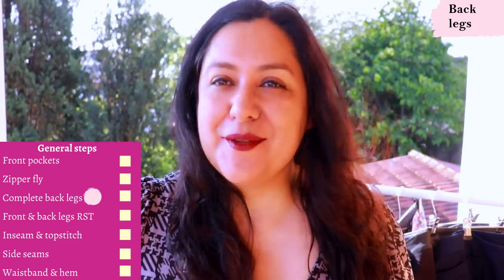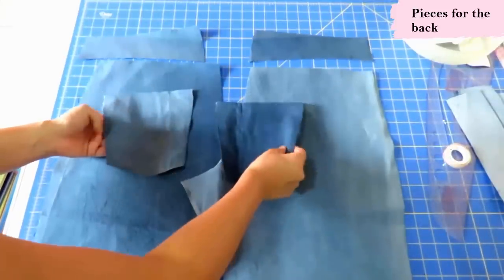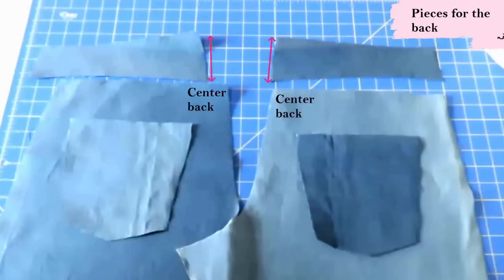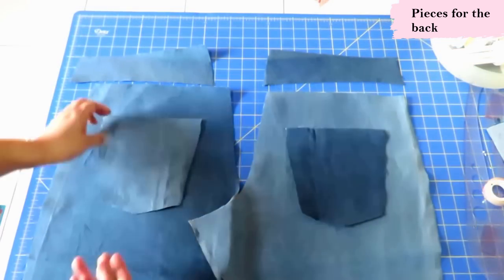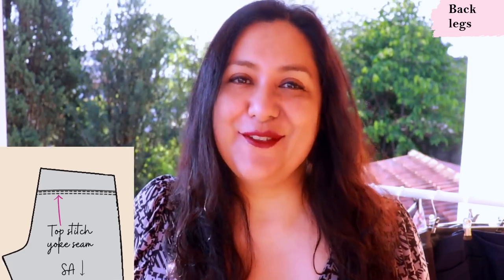Now let's put the front aside and start working on the back. For back legs, most jeans have the same pieces: the larger back legs and the yokes — the taller section of the yoke matches the center of the jeans, the shorter section goes at the side seam. You'll have two back patch pockets. General steps: sew the yokes to the leg, then top stitch that seam. I've seen pattern instructions that say to top stitch up towards the yoke or down towards the leg — it doesn't really matter, just follow your pattern.